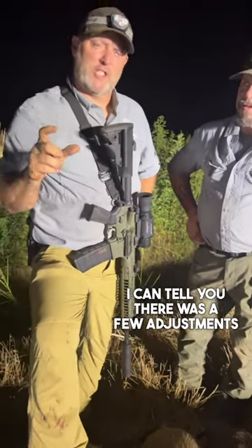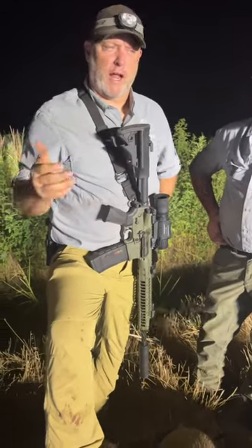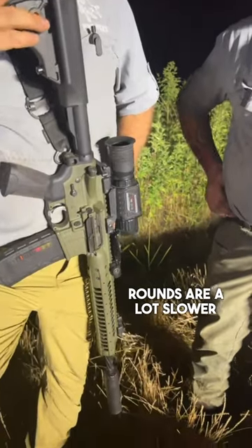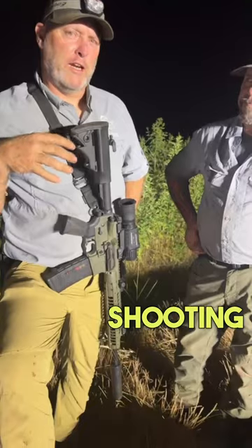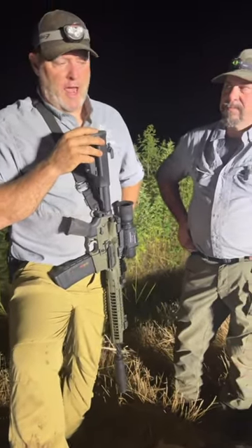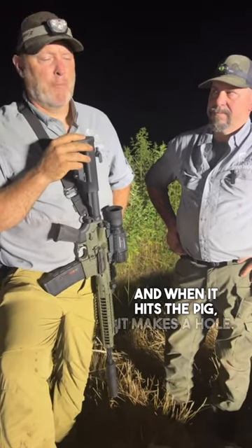There were a few adjustments for me shooting this gun as opposed to a 300 Blackout. Those Blackout rounds are a lot slower and you have to lead the pigs a lot more. So I actually had to relearn shooting this particular gun, just because it's such a fast round, and I can tell you the knockdown — when it hits the pig, it makes a hole.